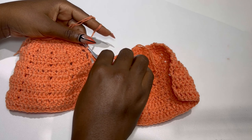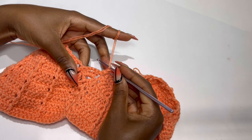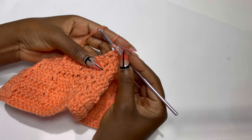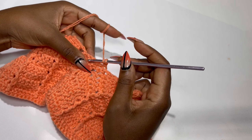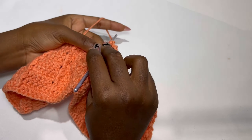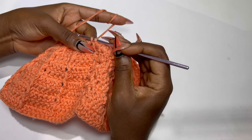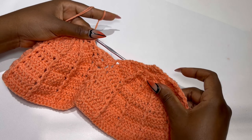Inside the chain one space — or chain two space for a large cap — make two double crochets, chain one again, and two double crochets. For large, make two double crochets, chain two, and two double crochets. Slip stitch two times again to the body of your cap and turn your work. Inside the chain one or chain two space, make two double crochets, chain two, and two double crochets.